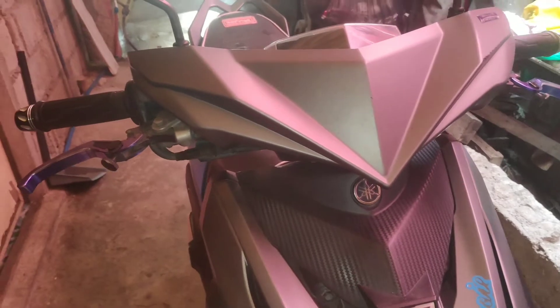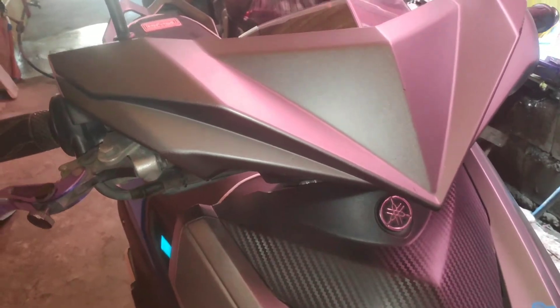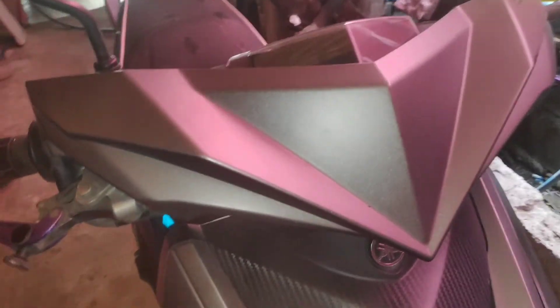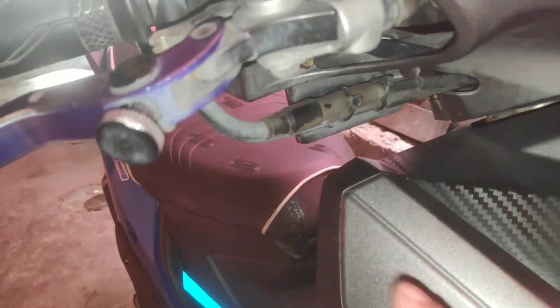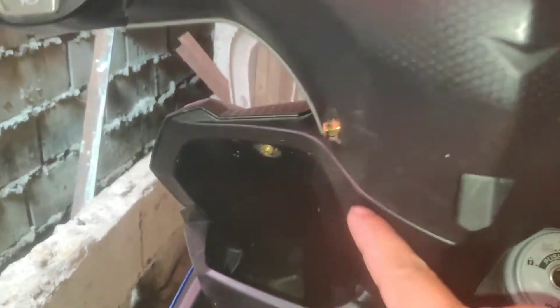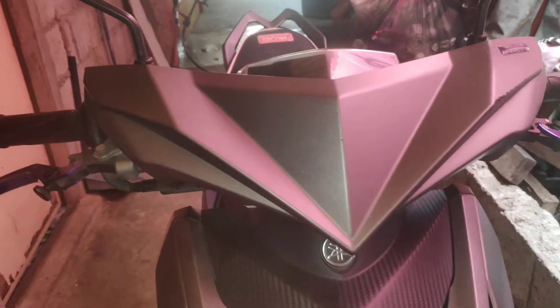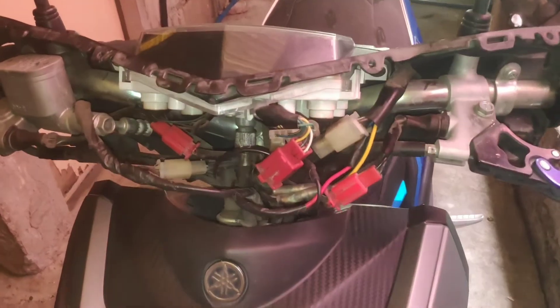Alright, we are here with the MIUI where we're going to install the hazard light. What we need to do first is remove this fairing or layering. There are only five screws — one here, one here, one here, and two here. Stock MIUI lang yan, screwdriver lang ang gagamitin. So let's remove this first. Done — nabaklas na natin yung fairing.